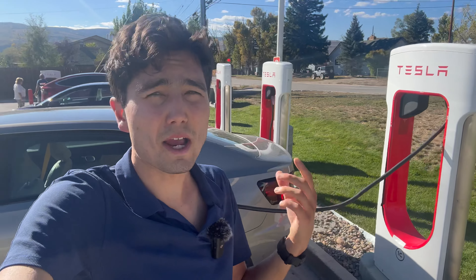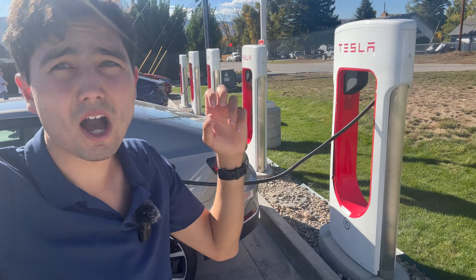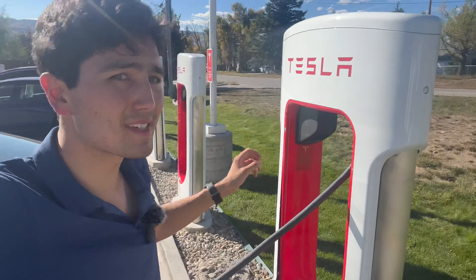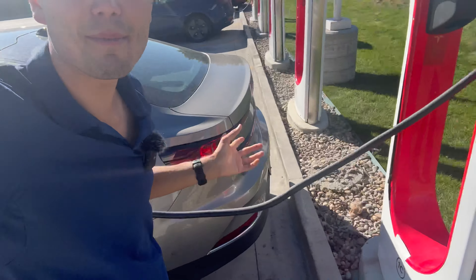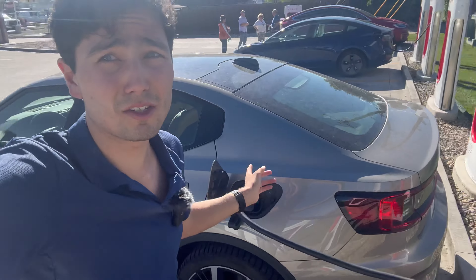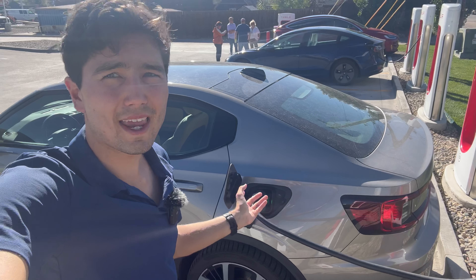However, these installations aren't perfect. I want to talk about some of the shortcomings, some of the things I hope they improve at these sites with the so-called Magic Dock, which is this built-in adapter. You'll know the site has it because it has this bulky thing that houses the built-in adapter that I'm using right now. It's locked to the connector, by the way, so don't try to steal it. Let's talk about some of the shortcomings and how they can improve it.